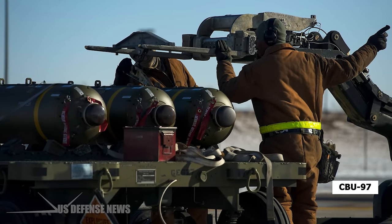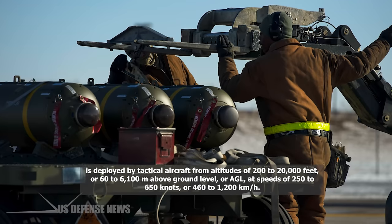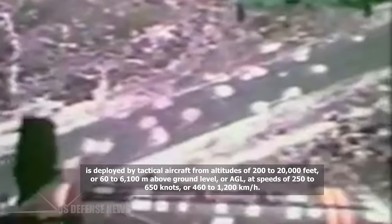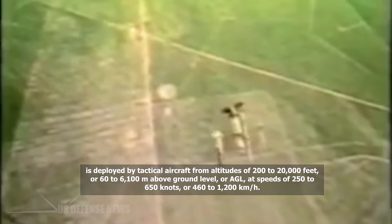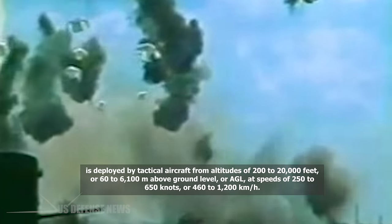The CBU-97 or CBU-105 version is deployed by tactical aircraft from altitudes of 200 to 20,000 feet, or 60 to 6,100 meters above ground level, at speeds of 250 to 650 knots, or 460 to 1,200 kilometers per hour.